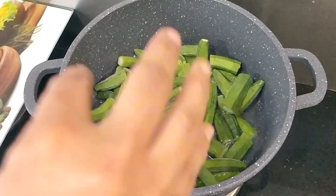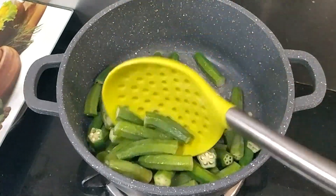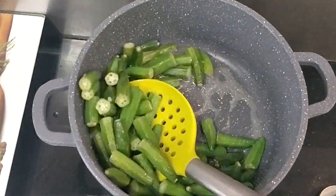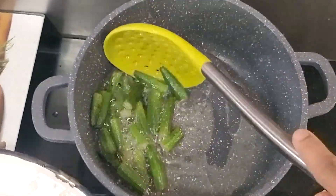Here I have a pot and I will fry the bindi in it. I will fry the bindi about 50% — we don't need to fully fry it. When the bindi is 50% cooked, put it in a plate on the side.